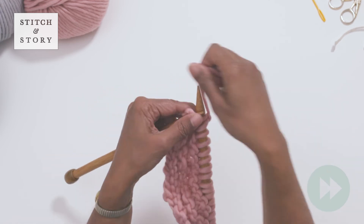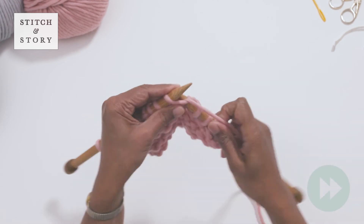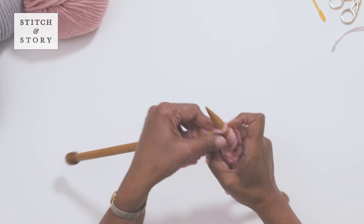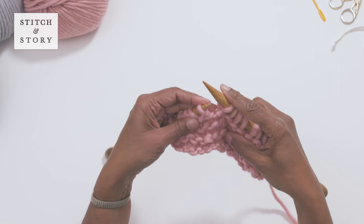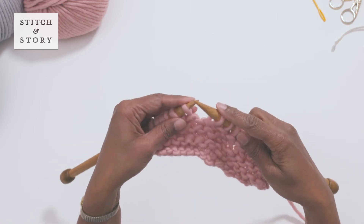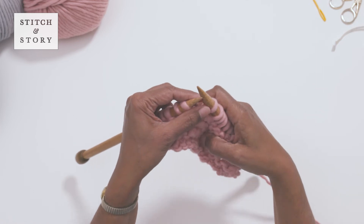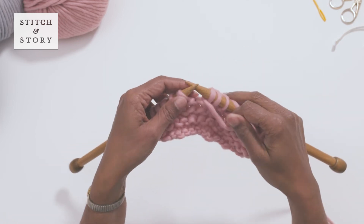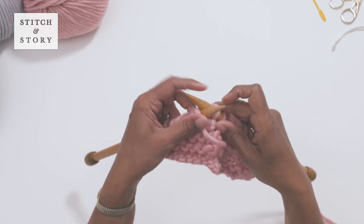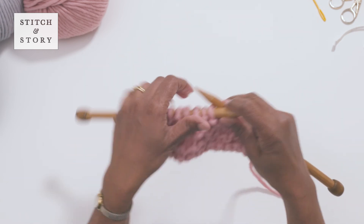Let's look at the next wrap and turn section on our swatch. Knit until you reach the stitch at which you'll turn. Slip the next stitch from your left needle to your right needle. Bring the yarn to the front of your work, then slip the stitch back from your right needle to your left needle. Now turn your work by swapping the right and left needles in your hands.